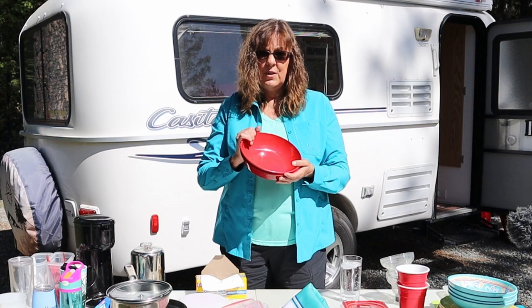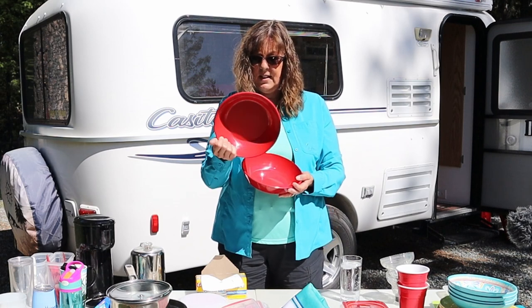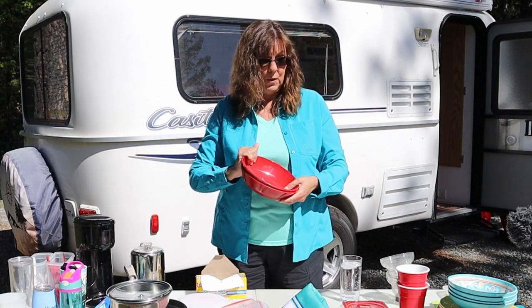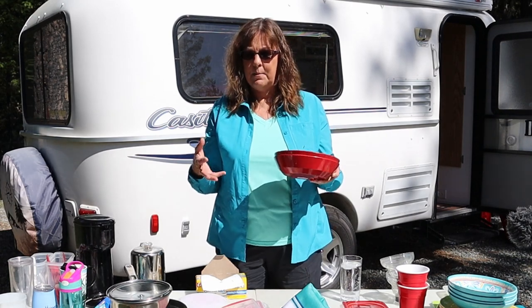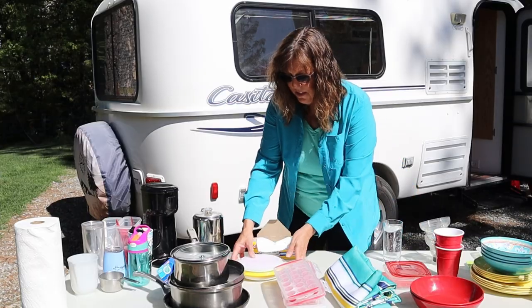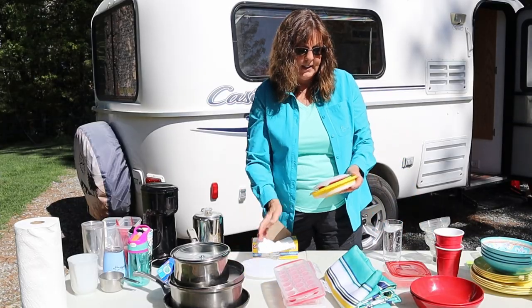We got two of those. We have two small serving bowls this size and that seems to work pretty well for us. If I know I'm going to be making something bigger, like a big salad, then I'll bring another bowl from home. We don't have that much space, so we really have to think small and do things to conserve space.